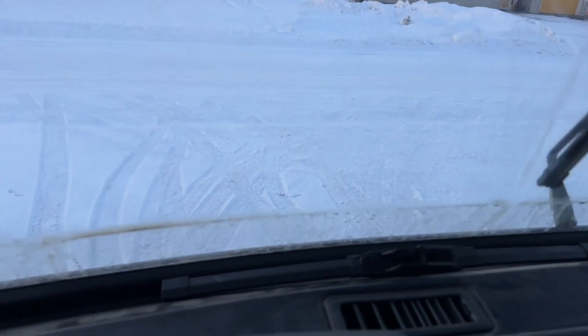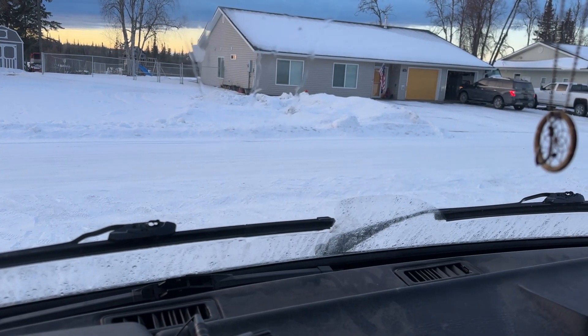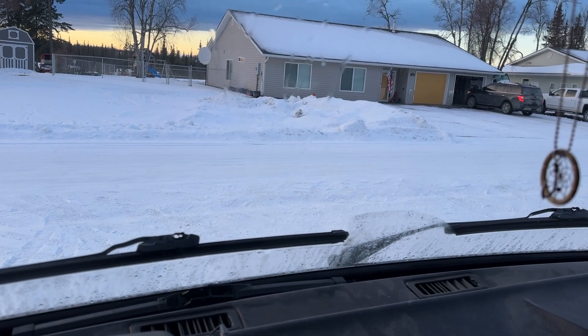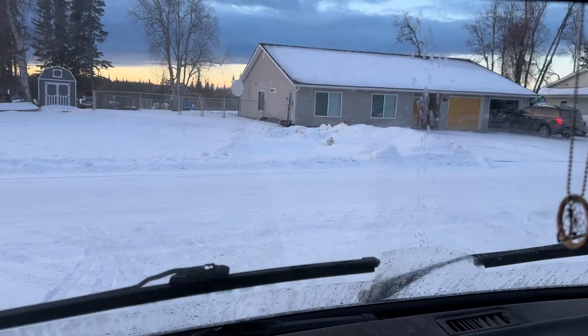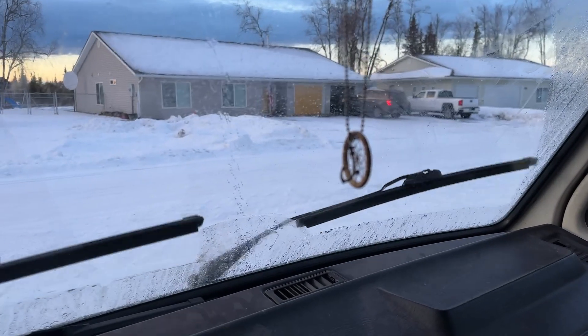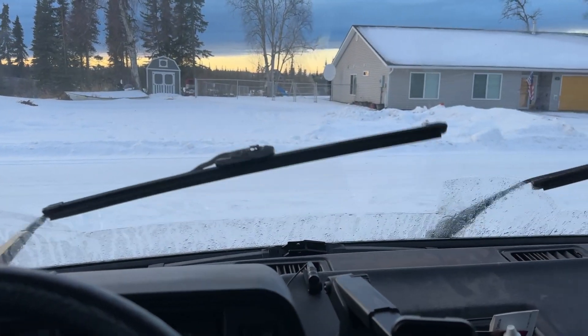I'm thinking they're both hitting a little low. After switching the thumbtack to a stick pin — basically just a sewing needle — now both sides of the squirters are working. Just had a little air in the line and had to get them adjusted where they're actually hitting the windshield.